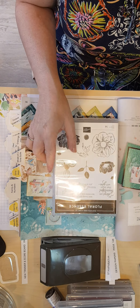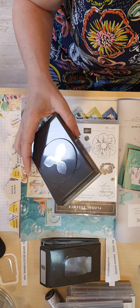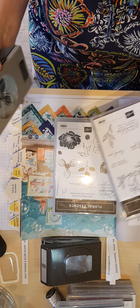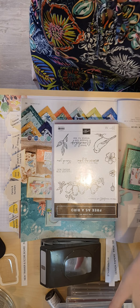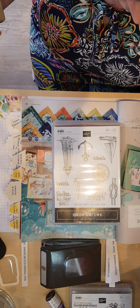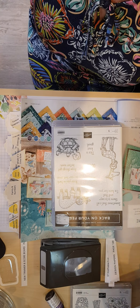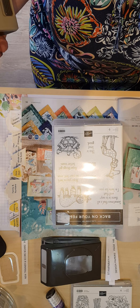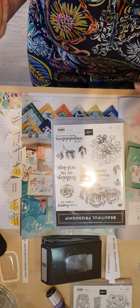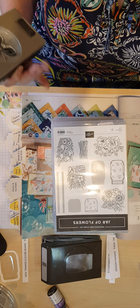We have Dino Days, Floral Essence — which you can also purchase a stamp that cuts out the image and looks very effective doubled or tripled up — my absolute favourite Free as a Bird, Sailing Home which is very popular for scrapbooking, Back on Your Feet which is a fun animal get-well set you could also use for children's cards, Beautiful Friendship which is distinctive with watery patterns, and my newest one, Jar of Flowers.